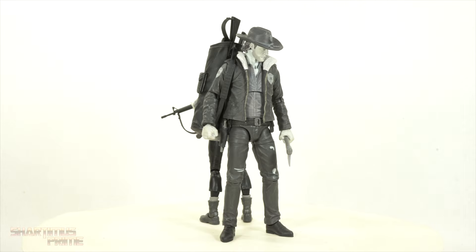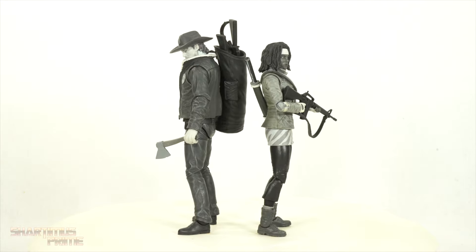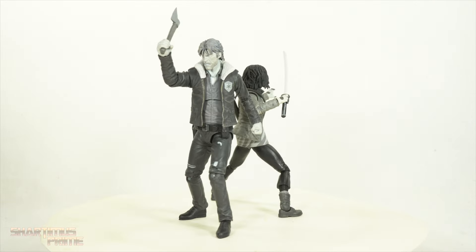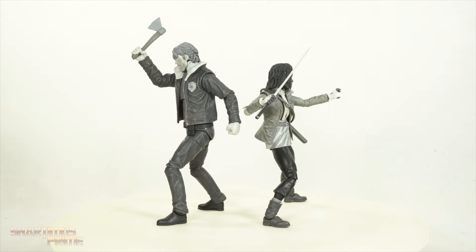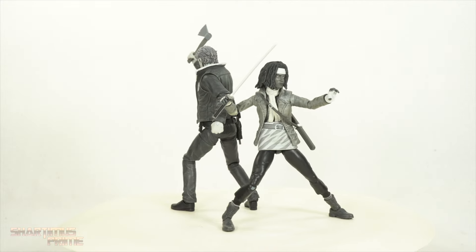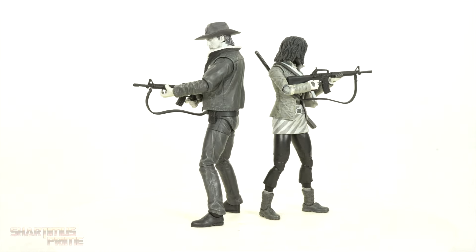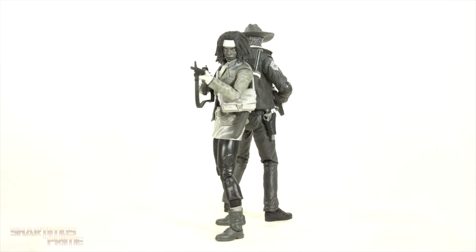Here are the figures out of the packaging. At first glance, I can understand they might not seem very interesting — they're mostly black and white and gray. However, when you get a closer look, you can really see the details in the paint washes throughout, and there is a lot of color variety with those gray tones. I'm pretty happy with that. They actually look very cool to me and they're fun to pose.